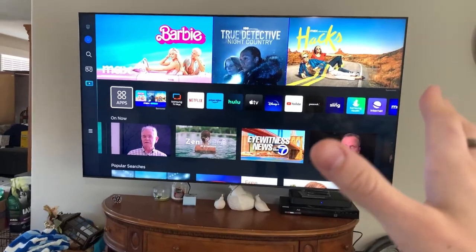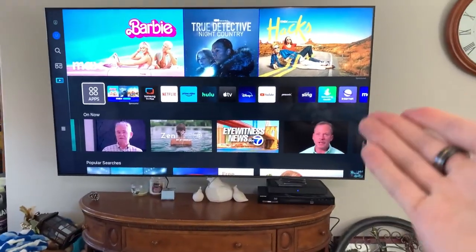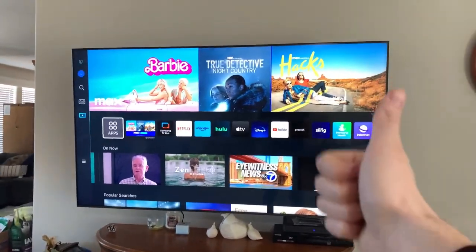Overall, this is a fantastic TV. I've had it for a few months now. No issues with it whatsoever. Everything works as great as the day that I first got it. Definitely my favorite TV I've ever had. I cannot recommend this enough.